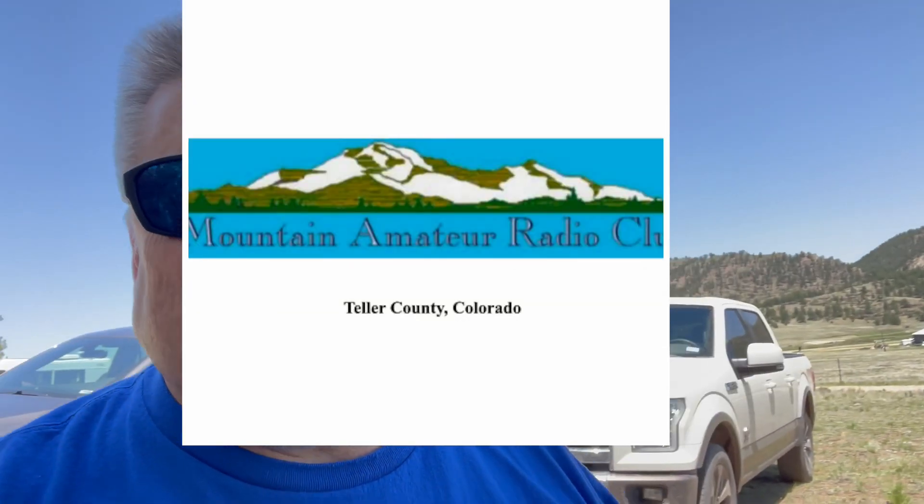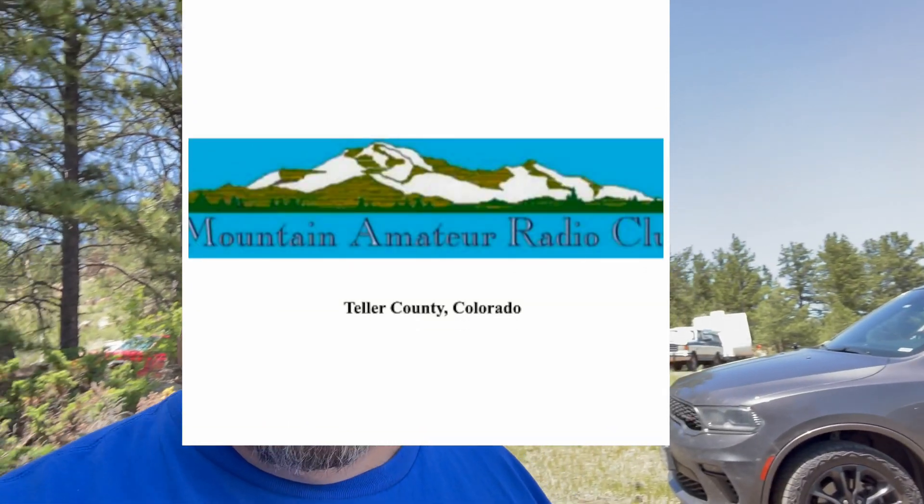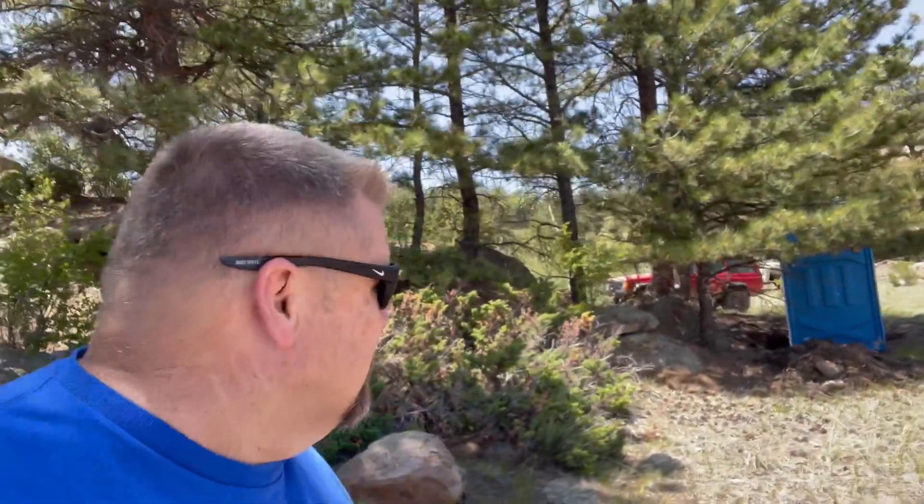What a difference 3,000 feet of elevation make. I'm now up here on the kind of west side of Park County, right near Lake George. This is the Mountain Amateur Radio Club Field Day. You can see one of the trailers set up — that is Mike K0TER, and he runs CW out of that trailer. Then we have our shelter tent set up, and then there is another trailer.